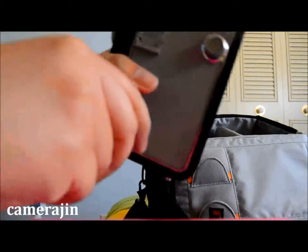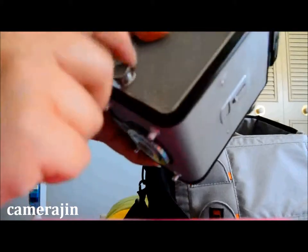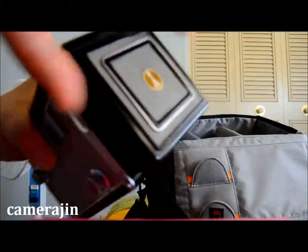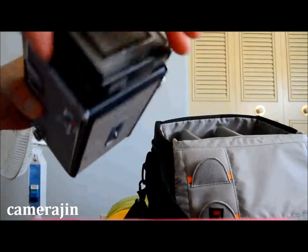On the other side, this is what you use when you need to load the film, which I will show you shortly — I'm not really going to load the film but I'll show you how it works.